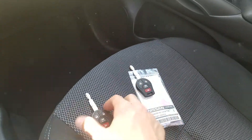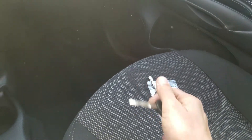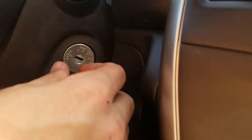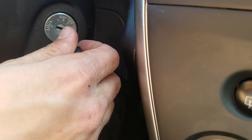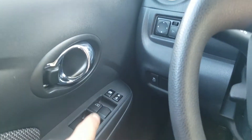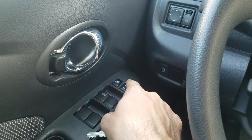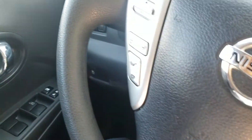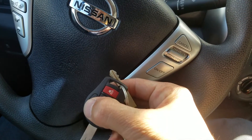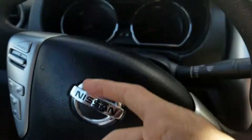This is the spare key and this is the original. What we're going to do is insert the key five to eight times until the emergency lights flash once. When that happens, you turn it to accessory mode — position number two — and leave it there. Then lock all the doors with the power lock button. After that, on the key you want to program, press and hold the lock button and you'll see the emergency lights flash again.